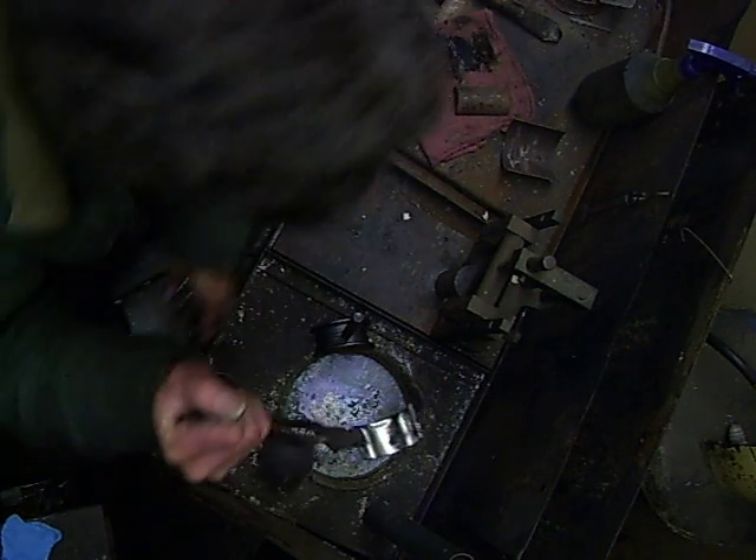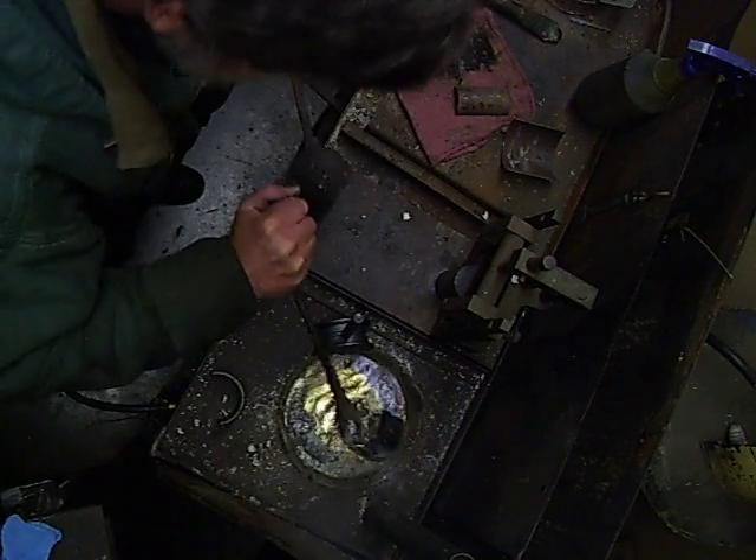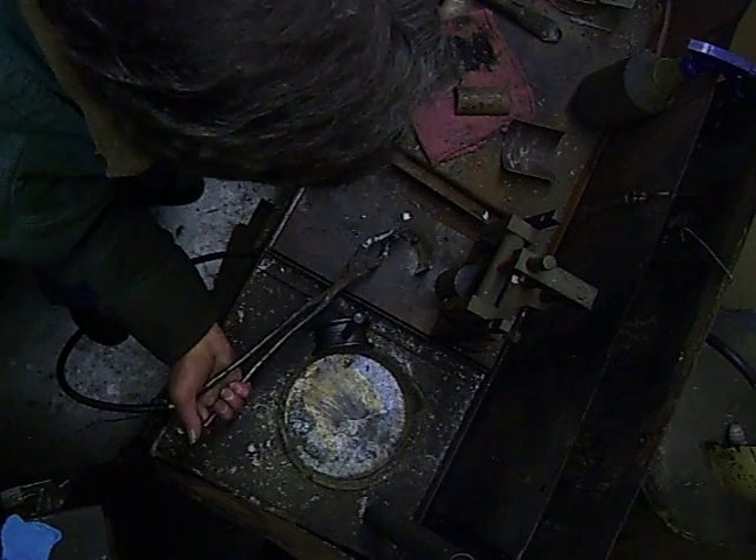Once we do that, we come back in here and we dip this back into the babbitt for just a moment. Make sure that we've got good coverage.